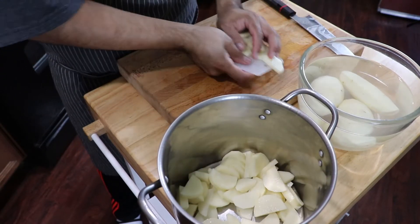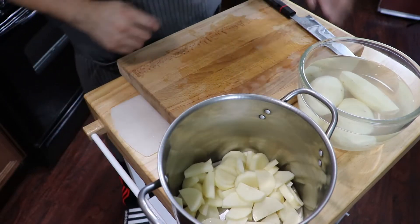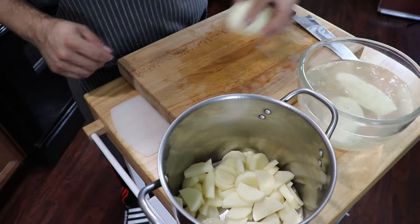You do want a lot of potatoes for this, because you mash it and mix it up so you can wrap the potato around that egg.